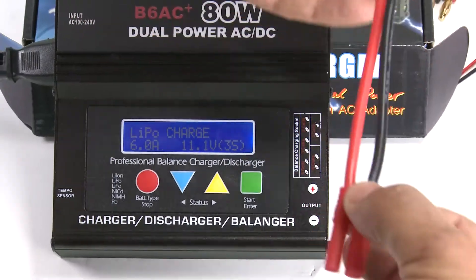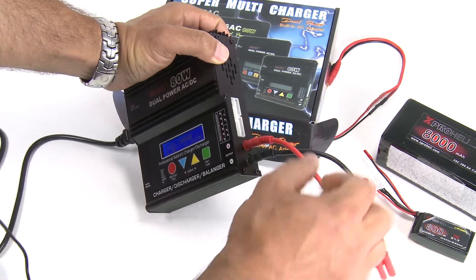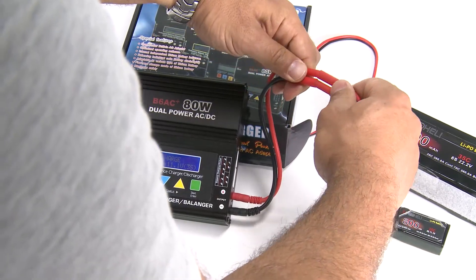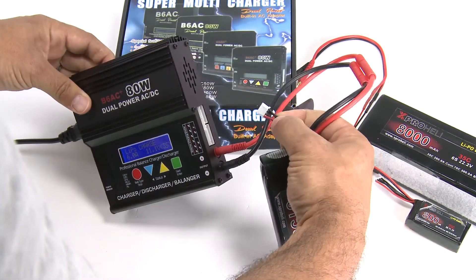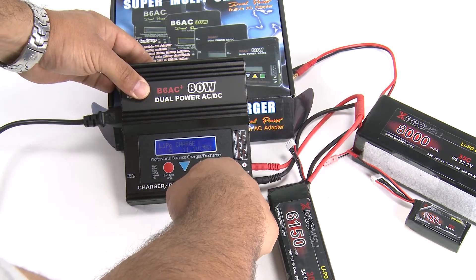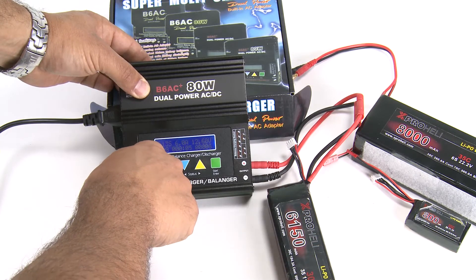If you're charging on a regular charge, plug your banana connector in — red into red, black into black. If you're colorblind, please get somebody else to plug these in for you. Plug your banana connector in for your battery. On a regular charge you do not need to plug in the balance cord. Simply hold down the green button — it will verify it's a three-cell battery — hit green again and your battery is now charging. You can stop it at any time by hitting the red button.